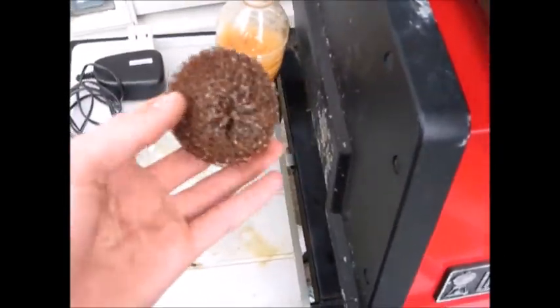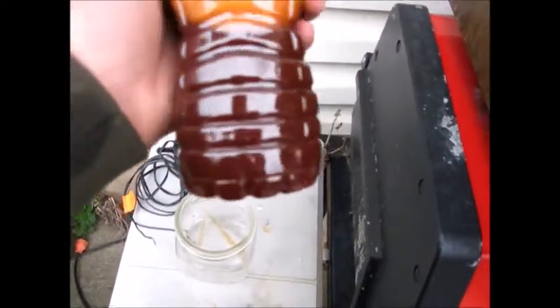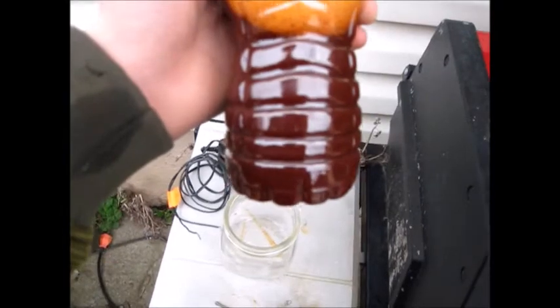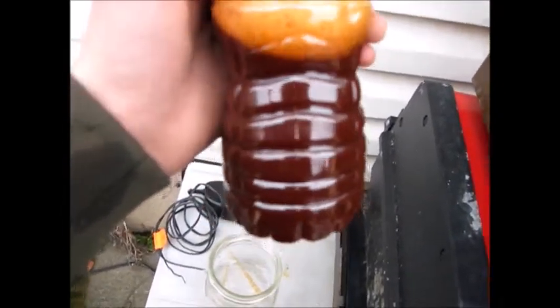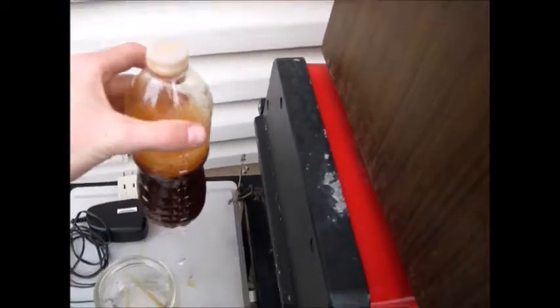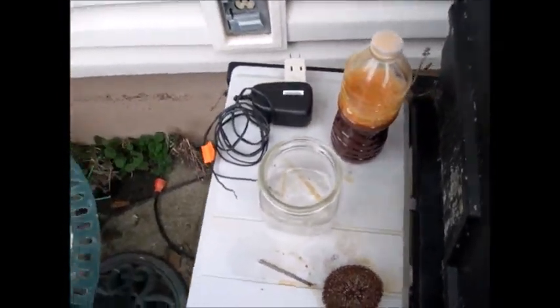But it turns out this thing itself was actually copper plated, and you can see it's actually made of steel. So the solution here of copper acetate is actually not copper acetate — it's probably iron acetate. You can tell by the color: copper would be kind of a green-blue, more blue color. But I'm gonna see if I can plate with it anyway, just to see if it'll work.